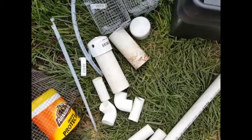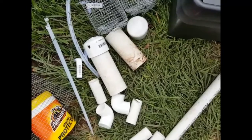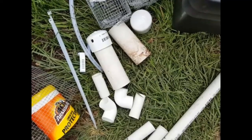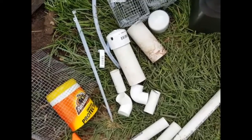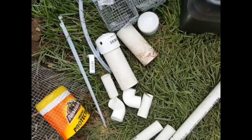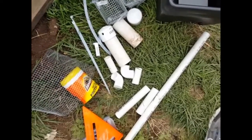I'm not talking negatively about the uniseals that I see a lot of people using. I just did not have time to wait on an order from Amazon when I wanted to build this today. In the future I'll probably gravitate towards the uniseals as a way to prevent leaks when running PVC through my pots. So that's my parts list and next we'll get to putting it together.